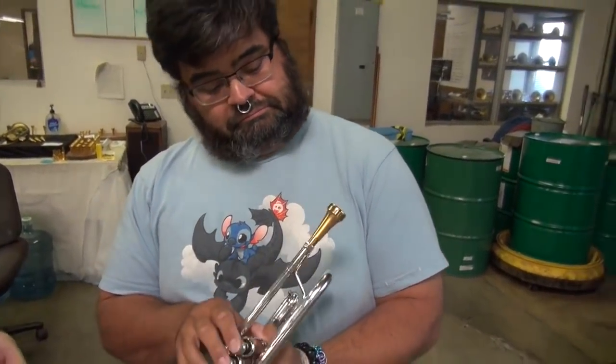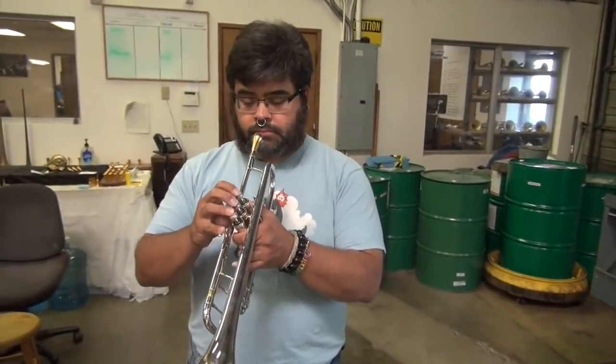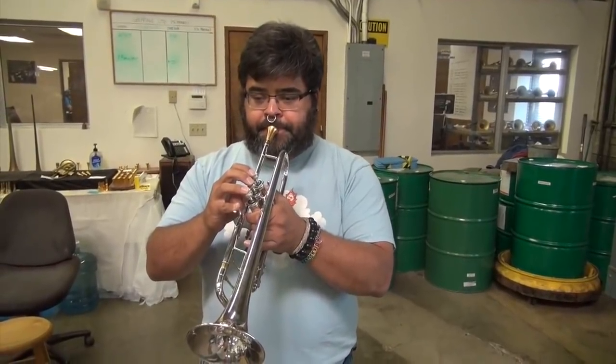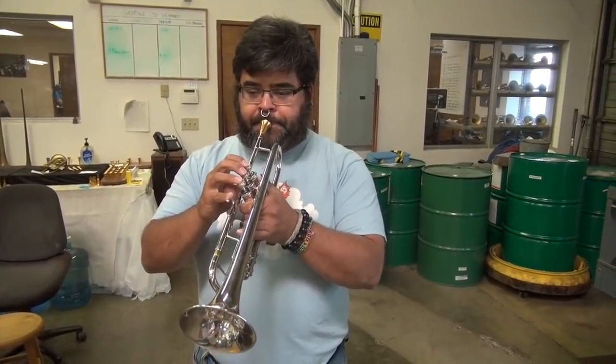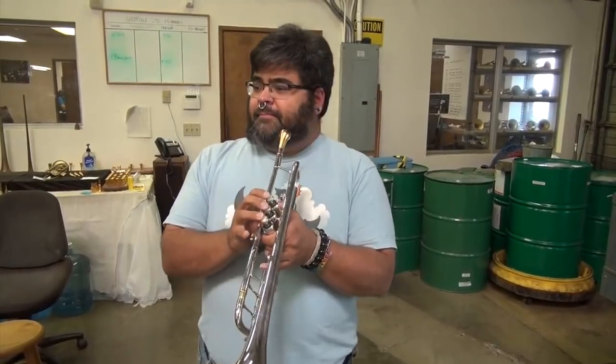Let's try a Piranha Resonance mouthpiece of approximately the same rim and cup size and have you play the same three octaves in the modern key of B-flat. Holy crap. Is that the first notes you've ever played on a Monat mouthpiece? Yes. First note you've ever played on a Monat. How did that high C feel to you? Wide open, smooth, easy. That was... Wow.